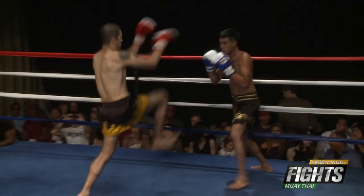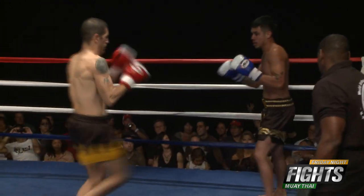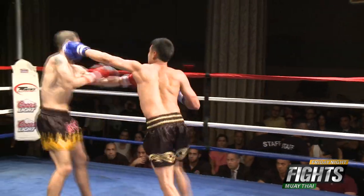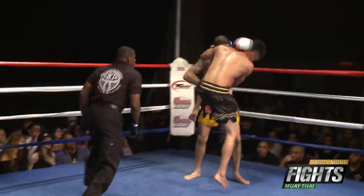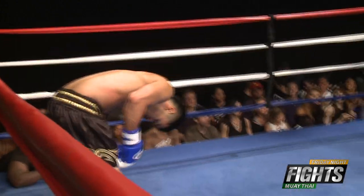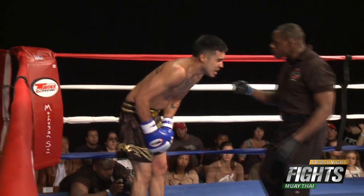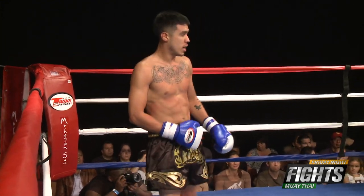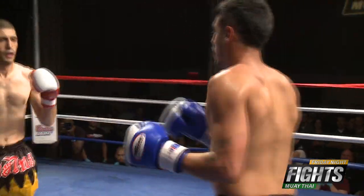Soto comes out quickly in round two, wants to make a statement. Whether he goes down or not, he's got to get back into this fight. Soto trying everything early, but Gaspar connects — leaving his chin way up in the air for Gaspar to fire off. Gaspar hit on a break — you can't hit when a referee is jumping in to break the action. They apologized for it; good sportsmanship in the ring.